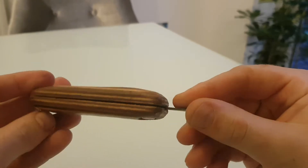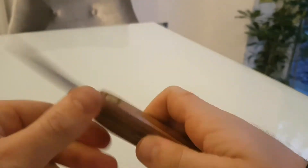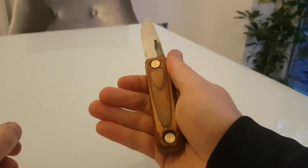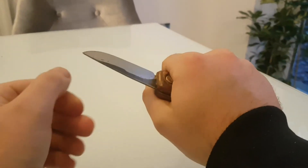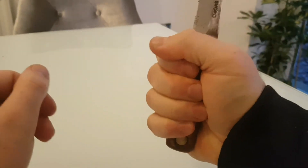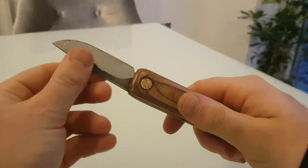So as you can see, it's brought all the different layers out. I wanted it nice and square and a bit like a Puuko shape, so I can actually use it for a bit of woodwork, bushcraft and stuff like that when I go camping.